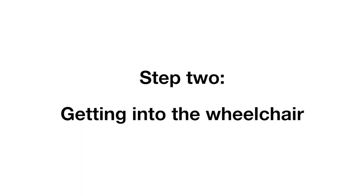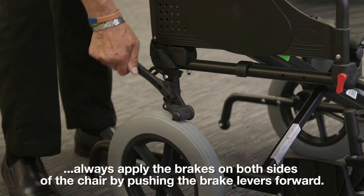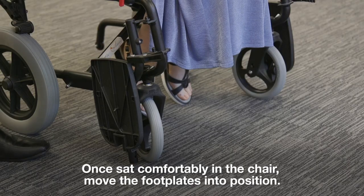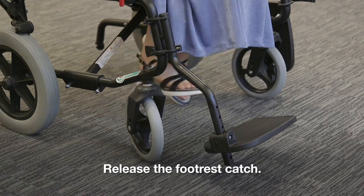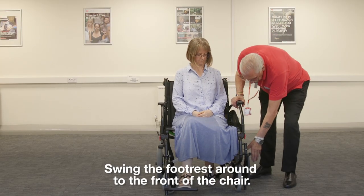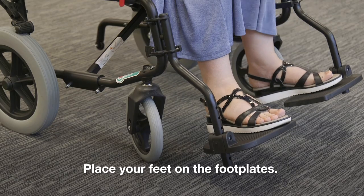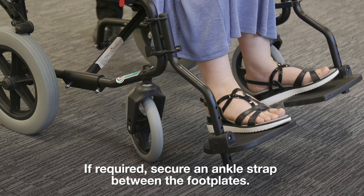Step 2: getting into the wheelchair. Before sitting in the wheelchair, always apply the brakes on both sides of the chair by pushing the brake levers forward. Once sat comfortably in the chair, move the foot plates into position. Release the foot rest catch and swing the foot rest around to the front of the chair — do this on both sides. Drop the foot plates down and place your feet on the foot plates. If your chair has foot straps, make sure these are at the back of your feet. If required, secure an ankle strap between the foot plates.